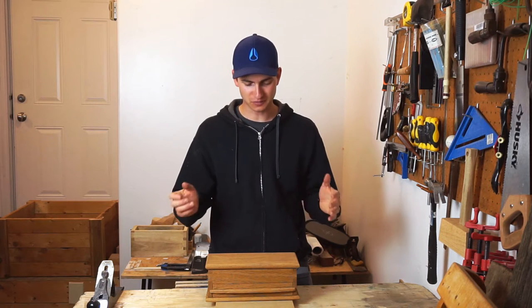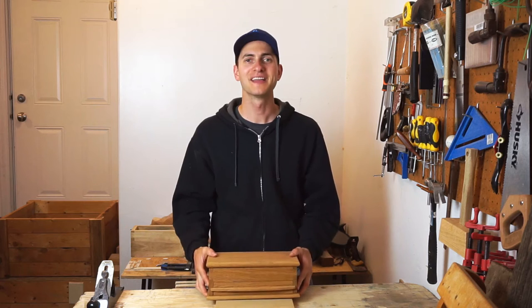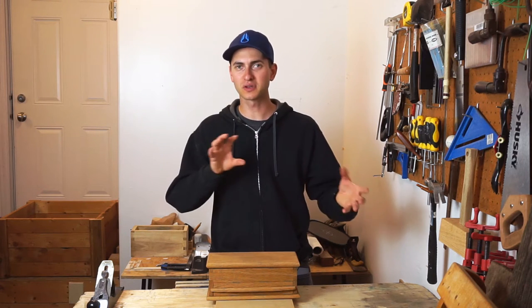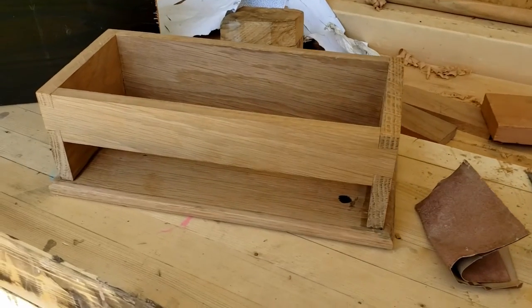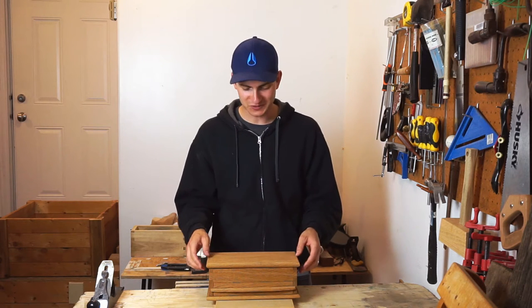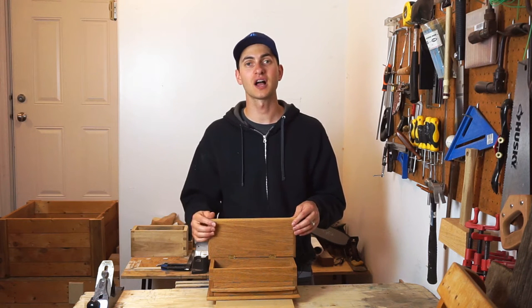This project is an interesting one for me because I built this before I started this channel and I filmed portions of it but didn't film all of it, so I'll kind of splice some footage that I have from the build process and then also get some b-roll of this as well as I go through. This is actually a design from a woodworker named Paul Sellers, and Paul Sellers has a great website called Woodworking Masterclasses.